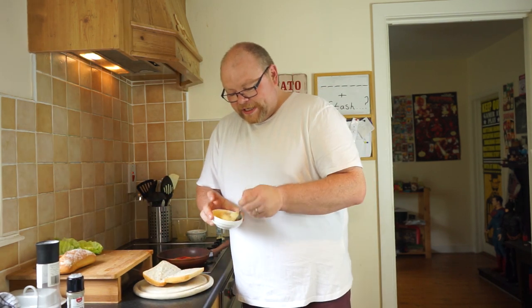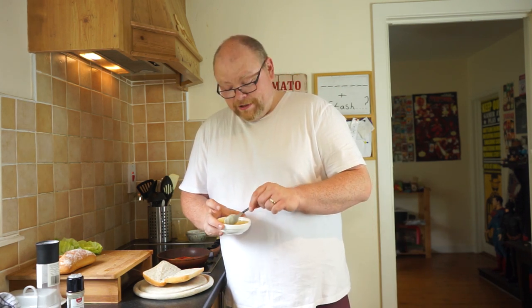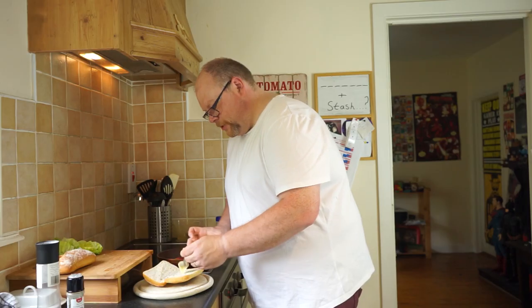This is going to cut through all the spice in the chicken. It's going to bring balance to the dish, because we like a bit of balance, don't we? Who doesn't like a bit of balance? No one I know. Just get some of that on your roll.